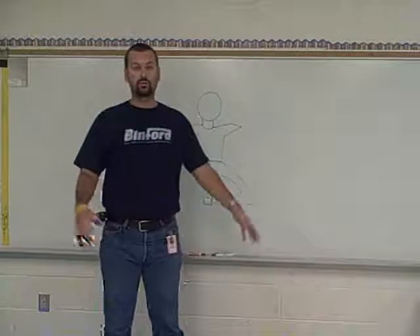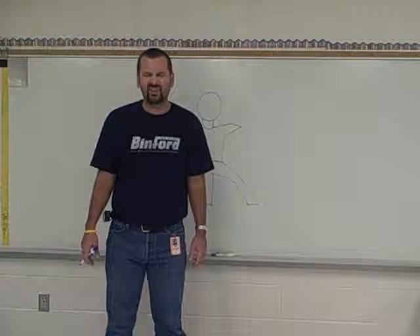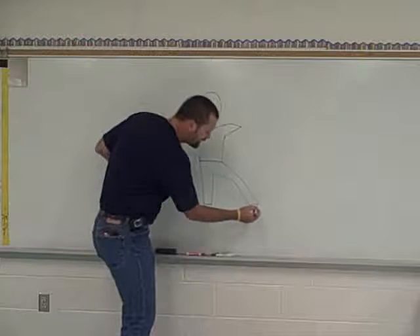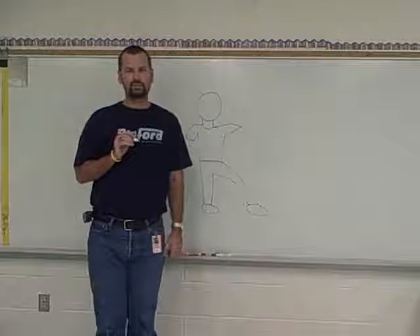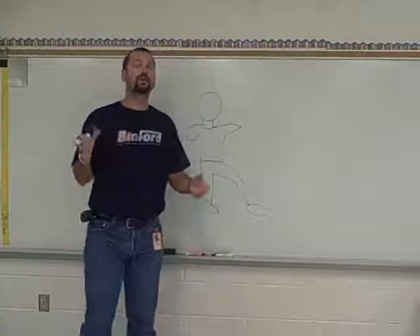Shoes — feet all the way at the bottom there. I'm just going to put potatoes on there for feet. You can do some fancy shoes if you want to, but I am just going to do some kind of little potato-y looking circles right there because I'm not going to worry about my feet too much right now.